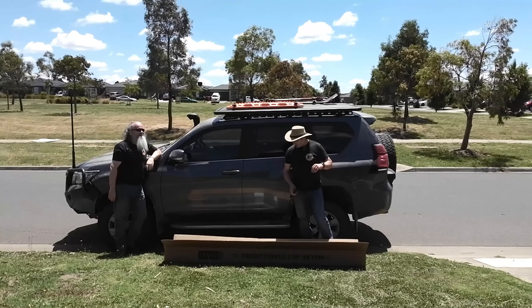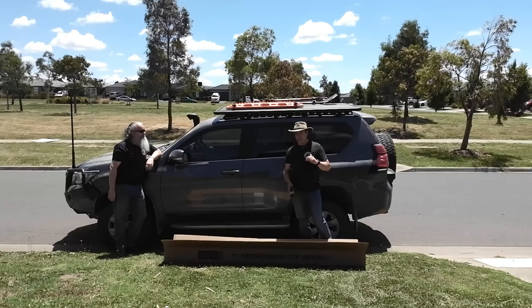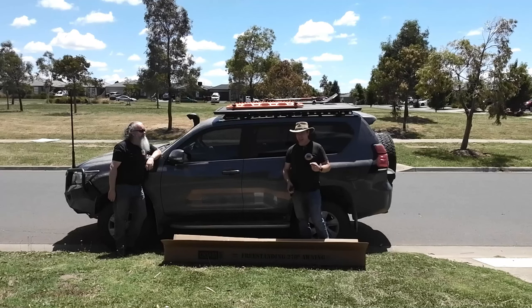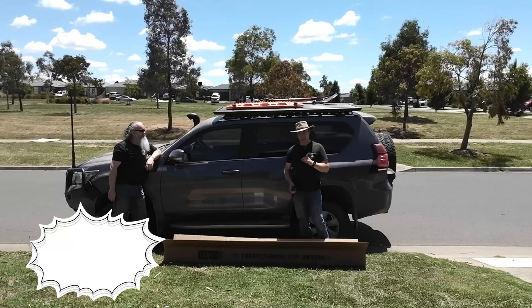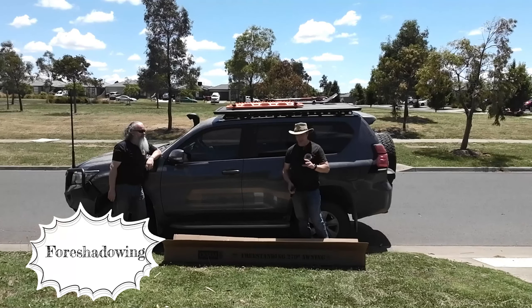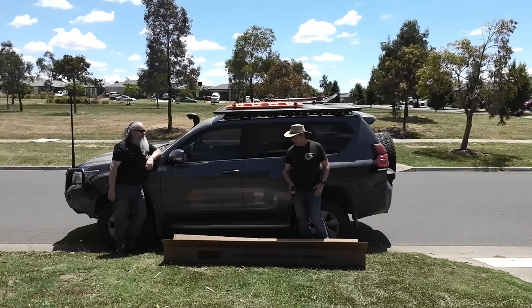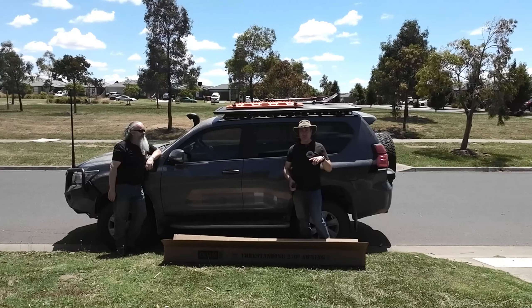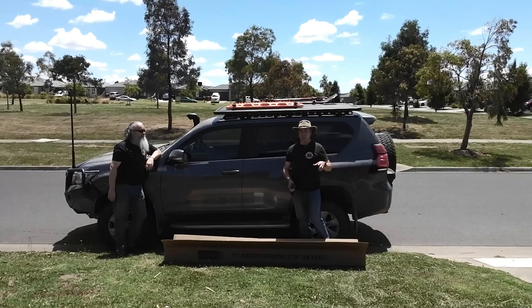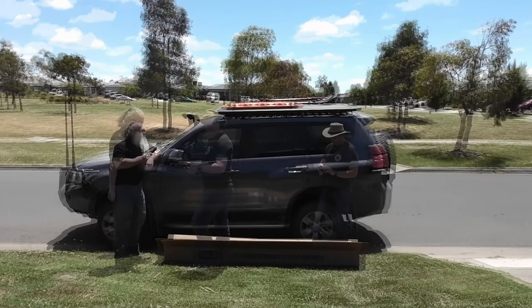All right, so what we're going to do is start going over how we're going to mount this. I might be an idiot but I'm not a complete idiot — I have done a bit of a test fit first to make sure that the mounts, brackets and screws will all fit. They will, so we're good to start assembling. We'll cut the video for a sec, I'm going to set up a few more cameras so we can see what we're doing.